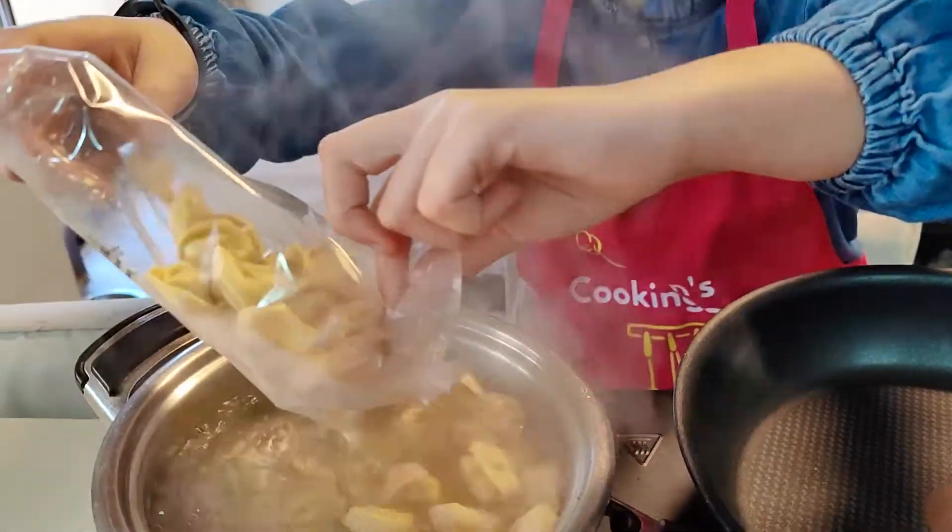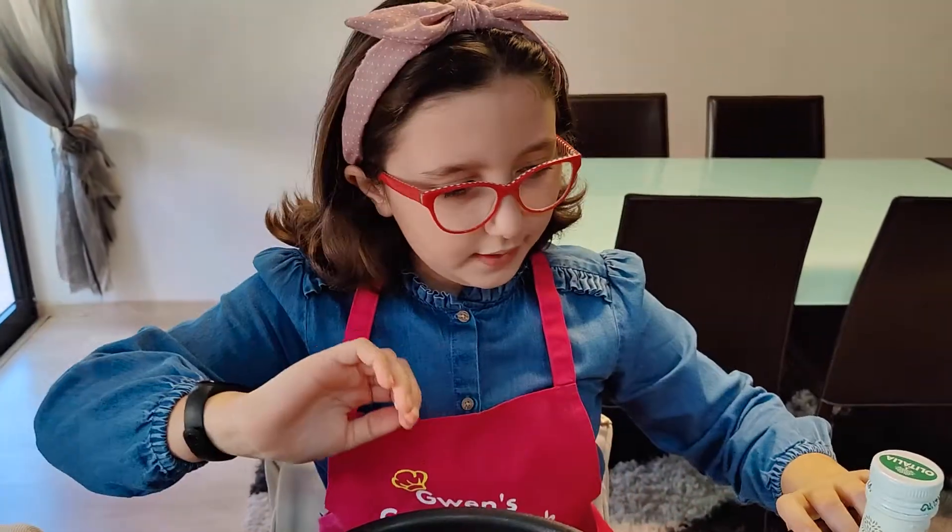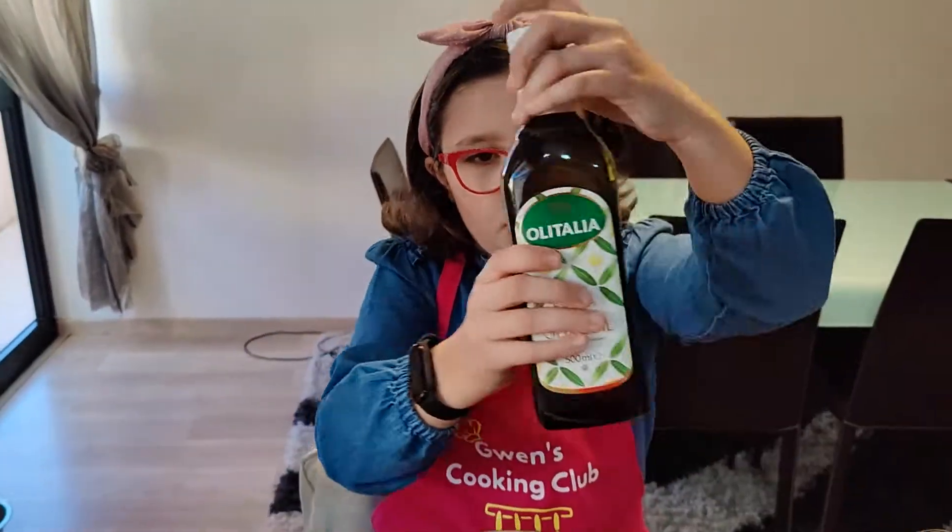I am going to add them to my boiling water and let them cook. Now in my pan I'm going to add some olive oil.